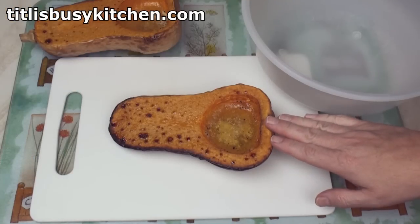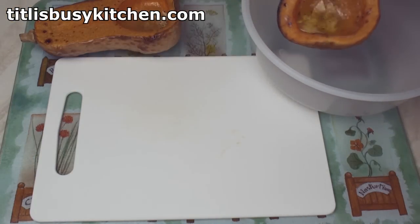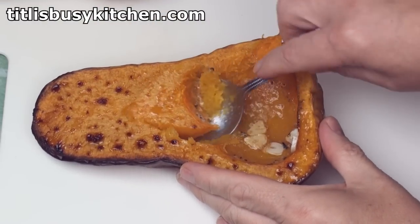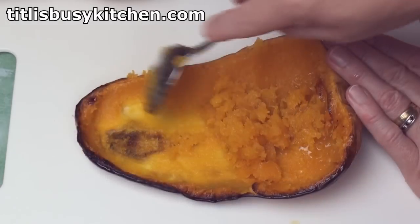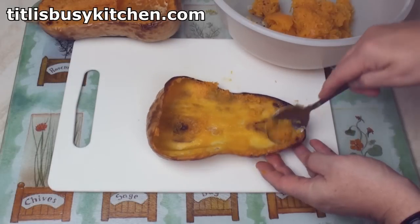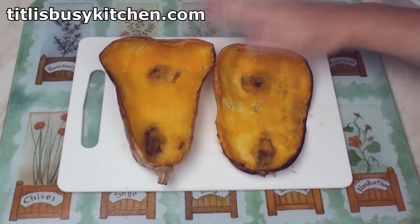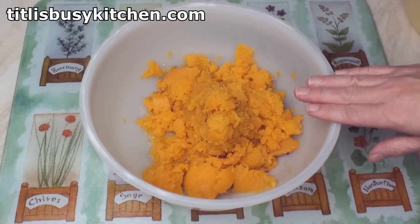My squash are now cool enough that I can handle them. So I'm going to tip out these lovely juices into a bowl, and then I'll scoop the flesh out and put that into the bowl as well. I've now got two butternut squash halves scooped out and some lovely tender butternut squash flesh.